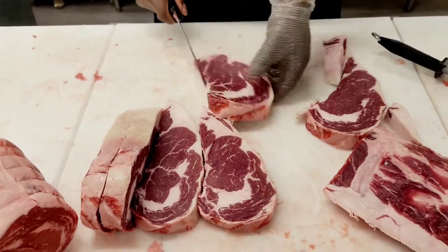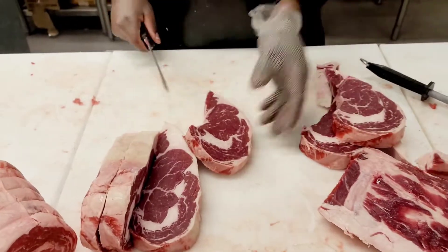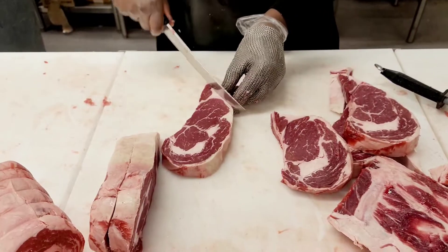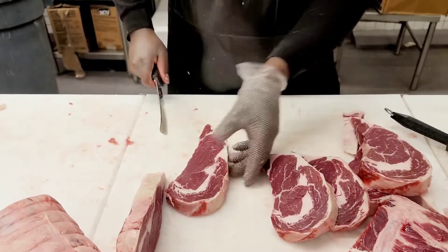You can do this at home because the only thing you're going to need is a knife, and this is a great way of saving money. When you go to the store, just always ask for the roast and cut it into steaks, stew meat, or stir fry.